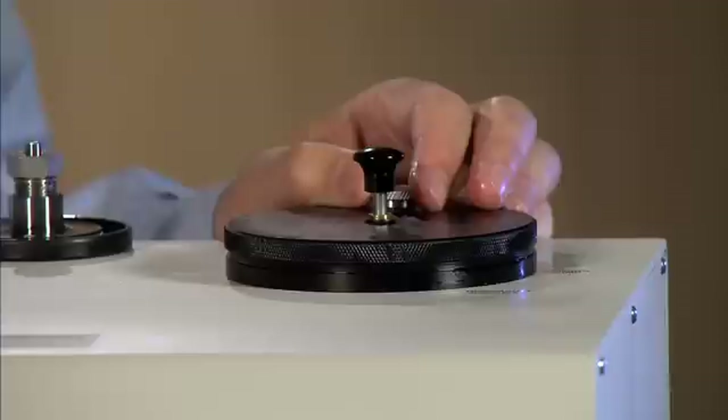Reattach the reservoir clockwise until the reservoir vent plug is in the 12 o'clock position. You then want to open or ensure that the vent plug is fully open.